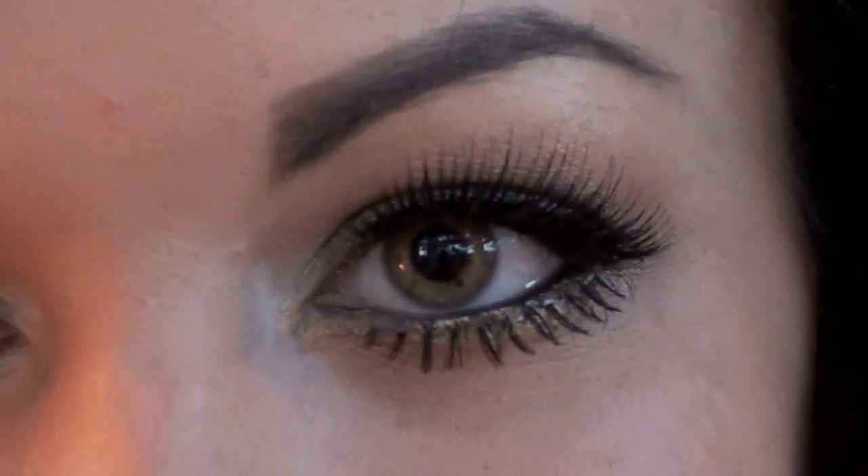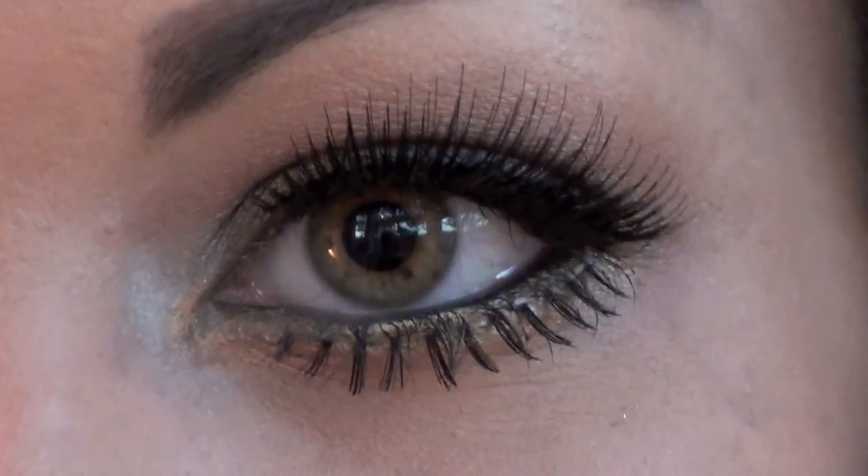I'm not sure what I think of these lower lashes — I think they make it look a little bit not right. I've changed my mind about the lower lashes, I'm going to take those off. To make it a little bit darker under there, I'm going to take my Carbon eyeshadow and my 219 brush and smudge a little bit of this underneath.